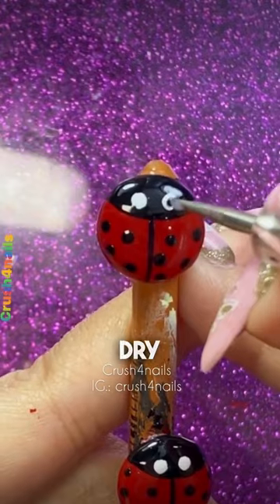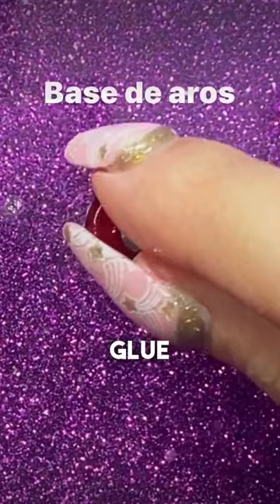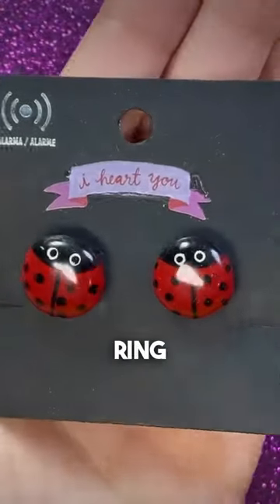Once they are well, let them dry and we are going to varnish to protect. Then on the back with instant glue, we are going to stick the base of the ring and that's it.